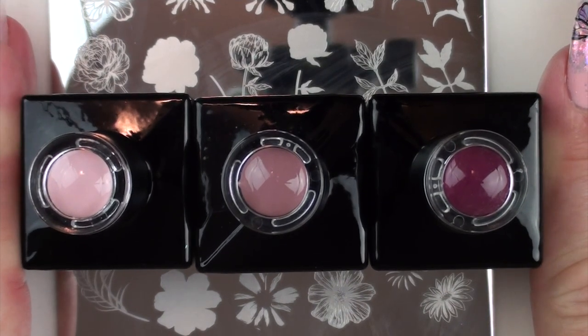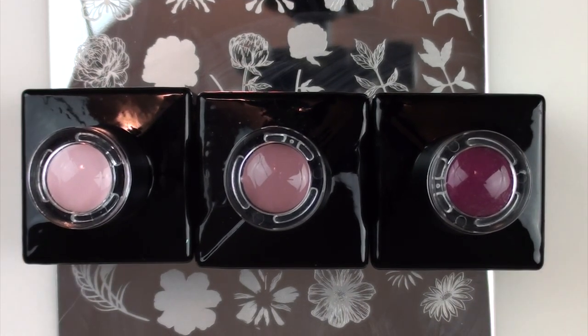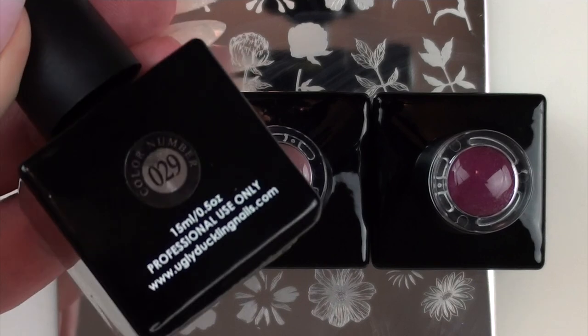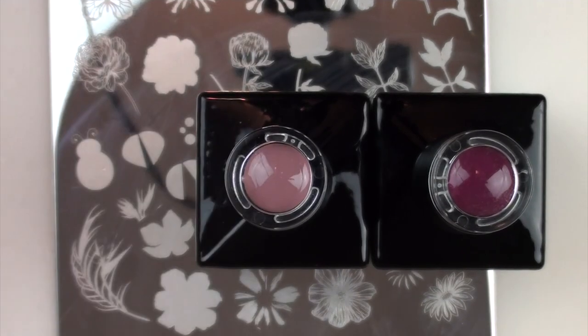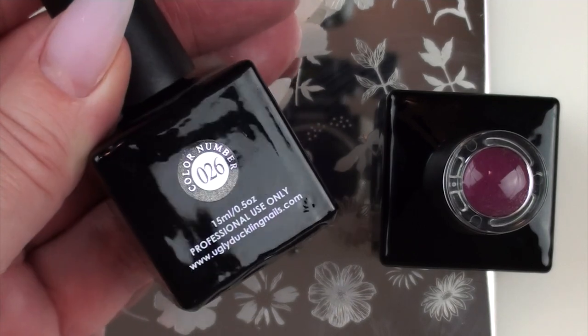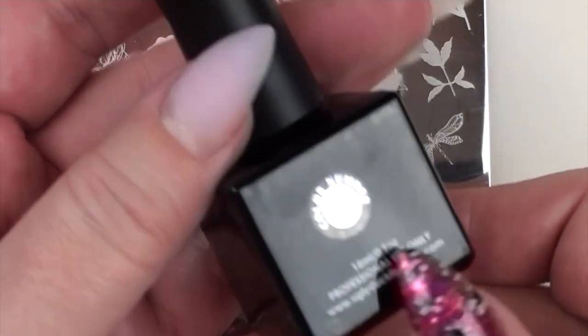I'm using some fabulous colors from Ugly Duckling — three colors. I'm using this lovely pale pink which is number 29, a very pale lavender — it's really pretty, this lavender-pink color — number 26, and this beautiful berry shade which is number 27. I will link these below.